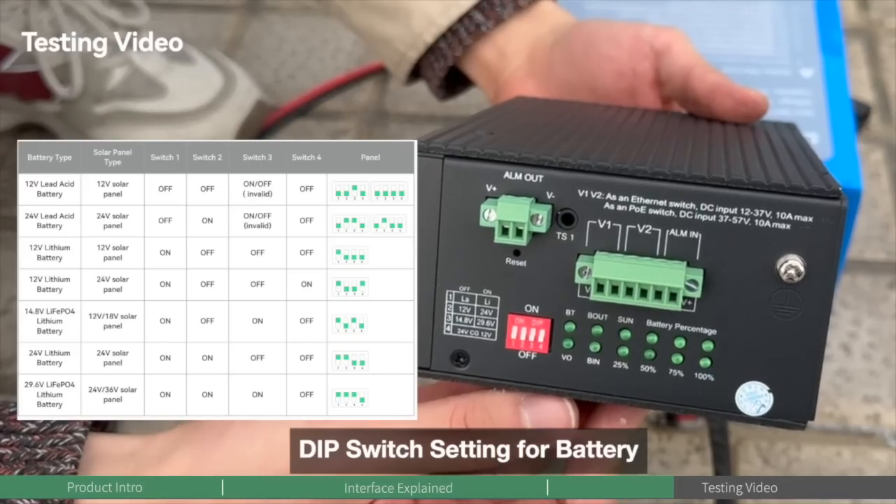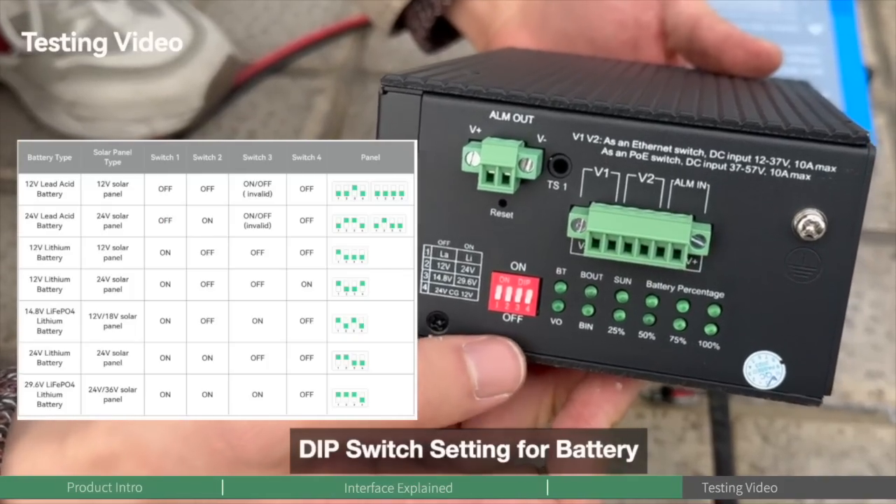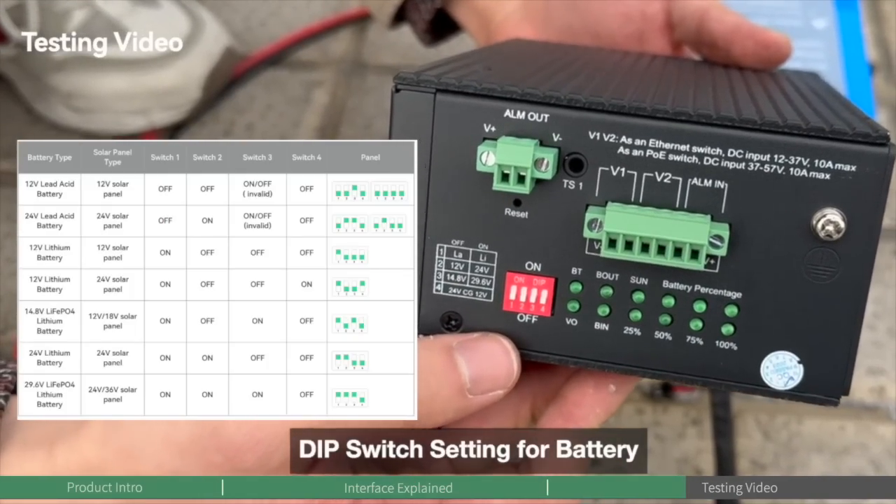The first step is DIP switch setup. Make sure to set the correct battery type, voltage, and solar panel type — otherwise the system will not work properly or could even be damaged.